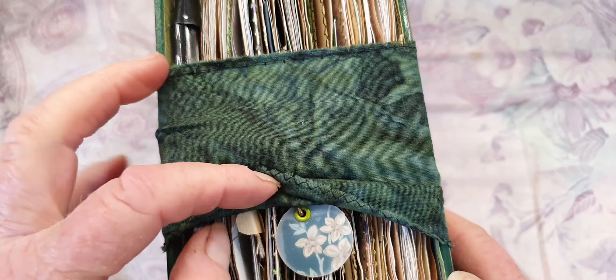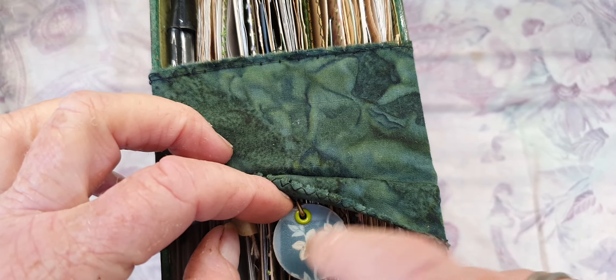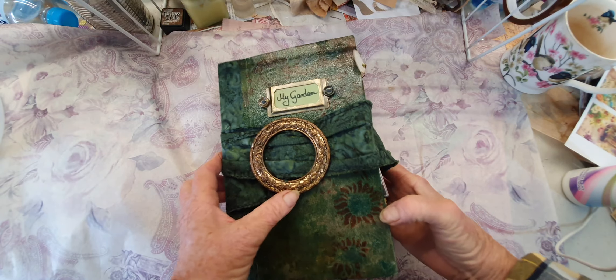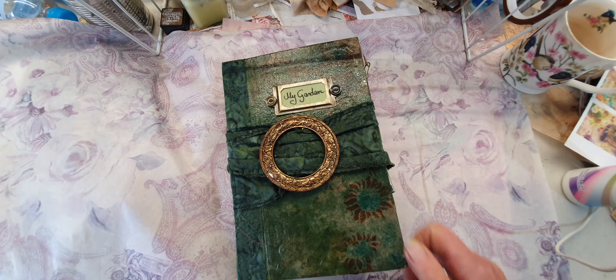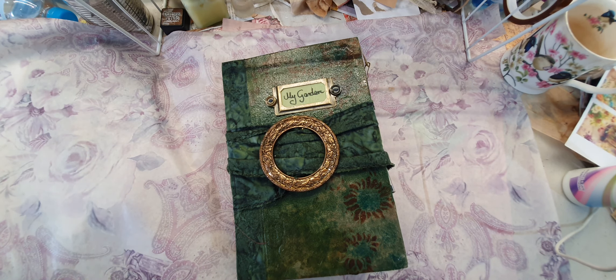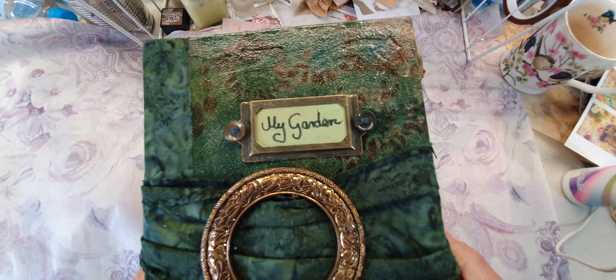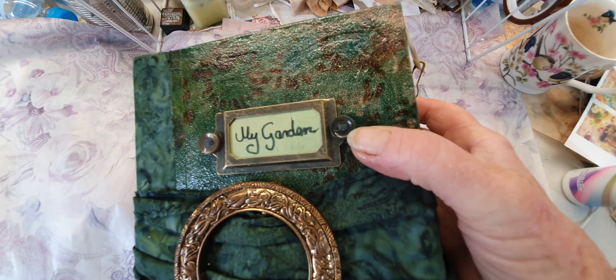You're not going to believe what these are made from because they are covered. I'll give you a quick sneak peek - the video will come up in regard to that. Here I've put a book plate on it.